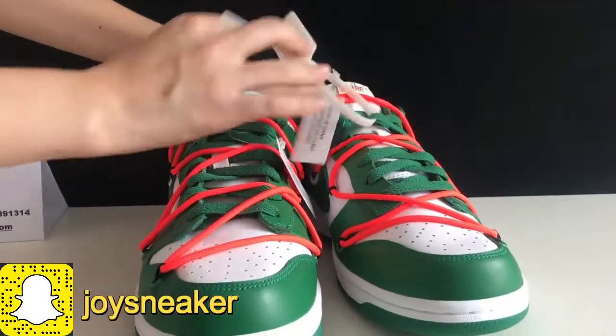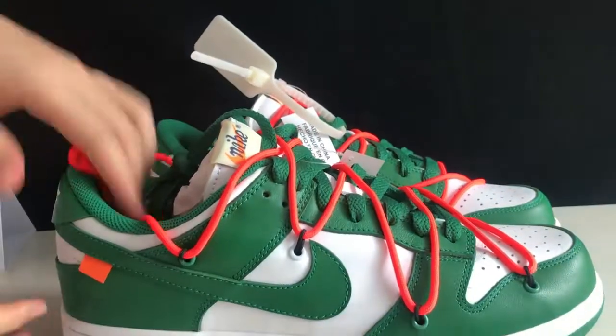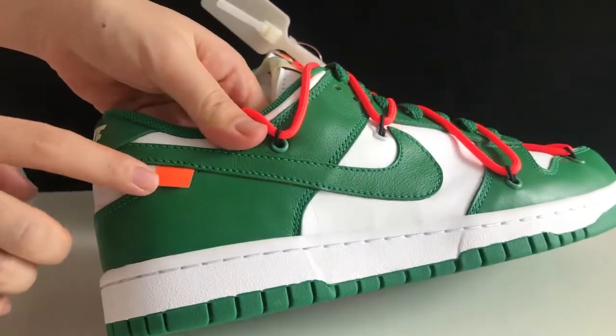We got the tumbled leather on the toe box. On the side, we got a green Nike swoosh, and the orange jean patch right here.